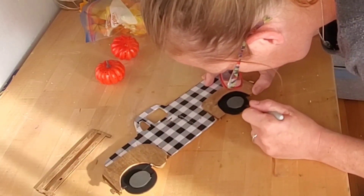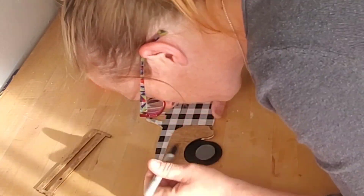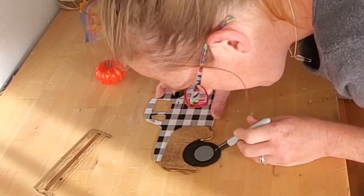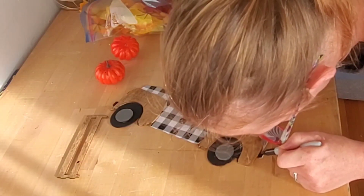Here I am covering up some of my little gaps with the black Sharpie. I also used the Sharpie to color in the front bumper and the back bumper.